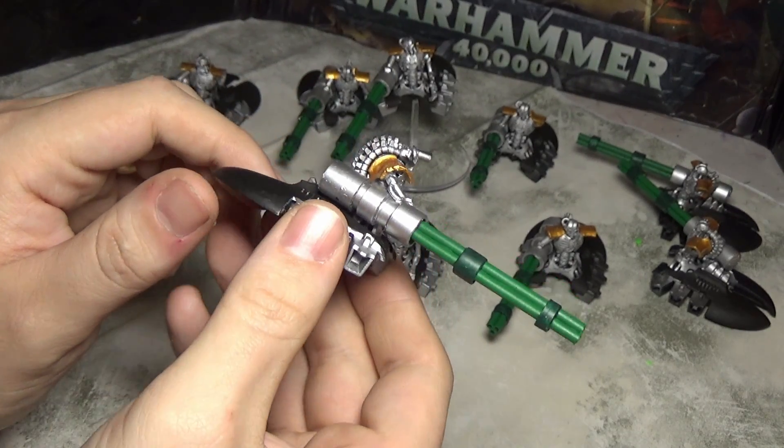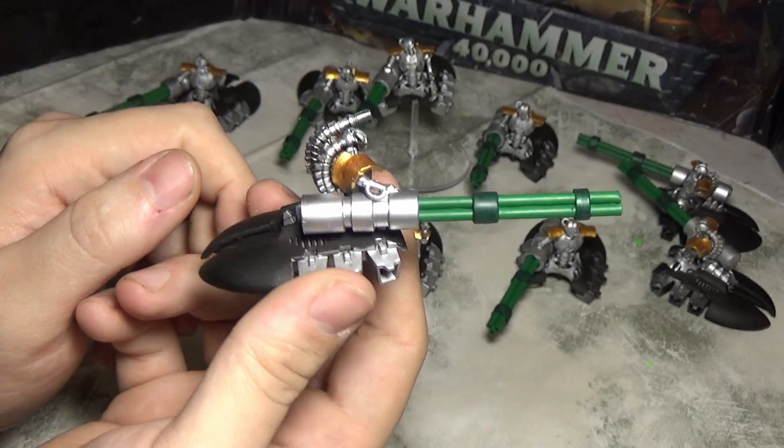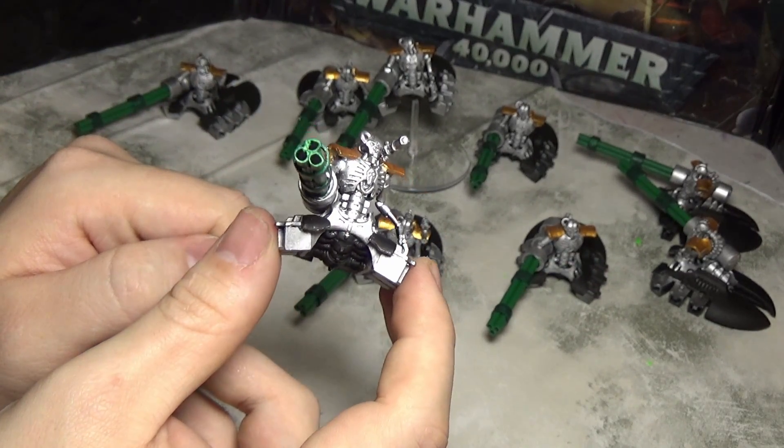So that's basically my update for the Heavy Destroyers. Like I said, at the time it takes forever — I was literally there for like four hours just painting the gold and the green. But you know, that's the way it is, and they're looking cool.